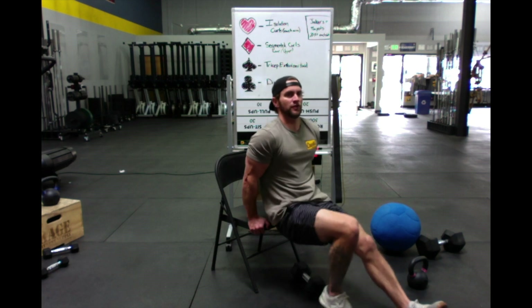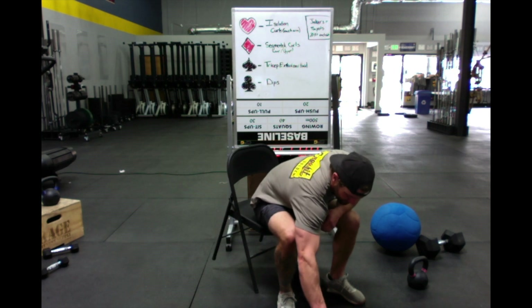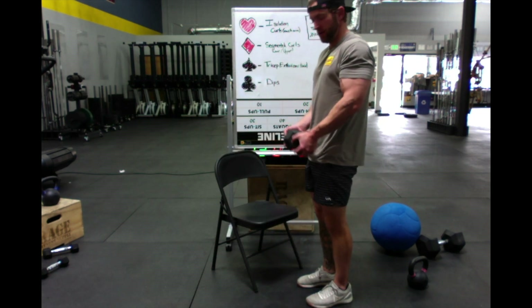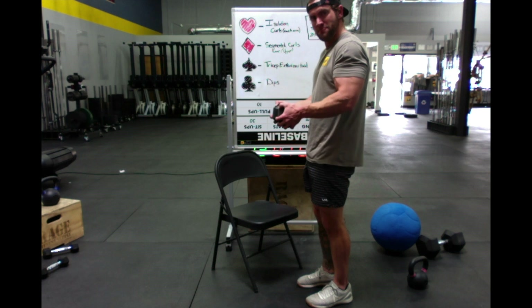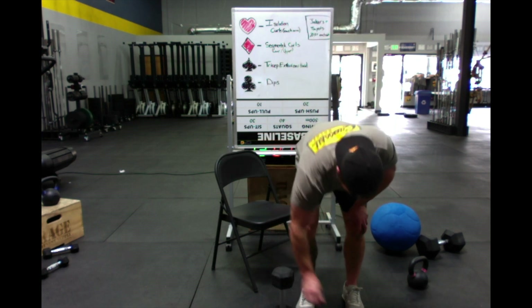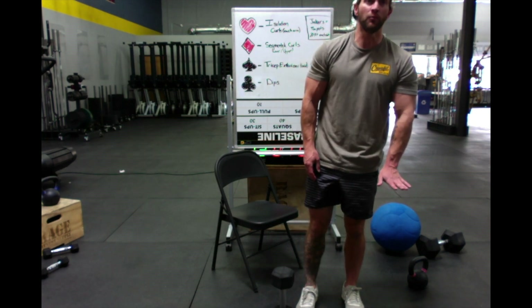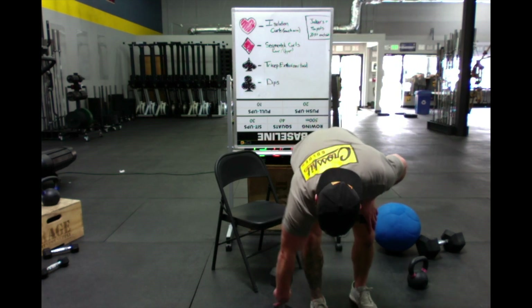Two clubs — two dips. Eight of diamonds — eight segmented curls, eight lower, eight upper. Don't sit down your dumbbell, cause we've got more. Ten of diamonds — ten more segmented curls, ten lower, ten upper. We're going to finish up with a major pump here.